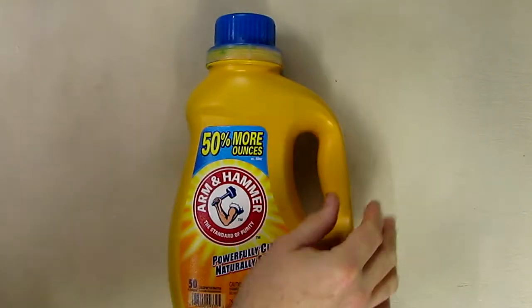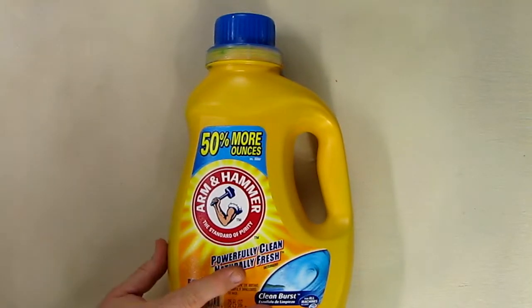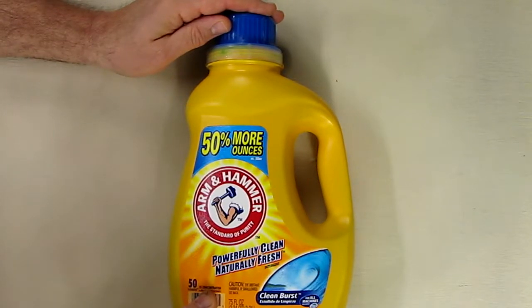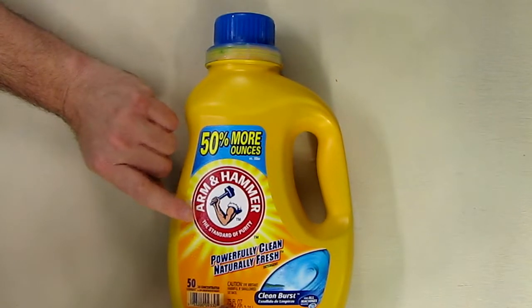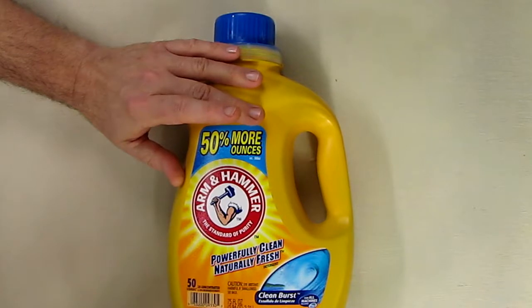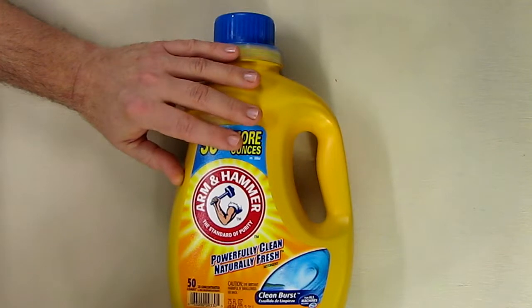Hello again, this is Robert Veach here, and this is my video review of Arm & Hammer laundry detergent. This is a 2x concentrated, 50 loads. This package has 75 ounces, so there's 50% more ounces in this particular size — or 2.21 liters, or 2.34 quarts.